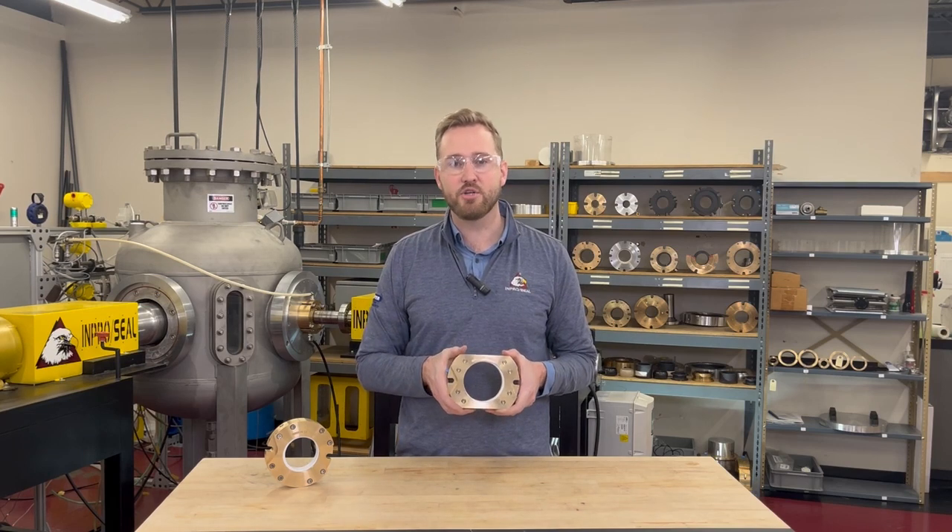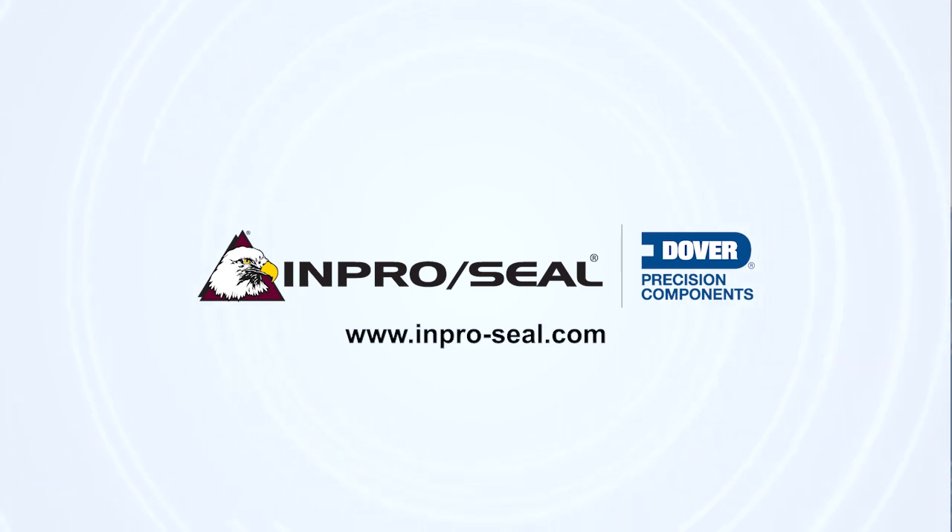If you'd like more information on how we can help solve your rotary valve sealing challenges, visit www.inpro-seal.com.